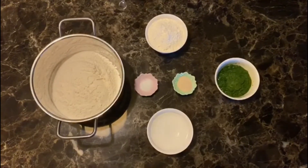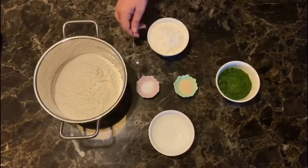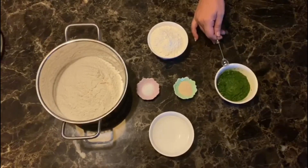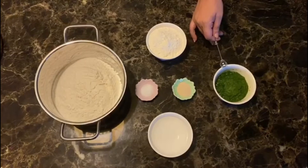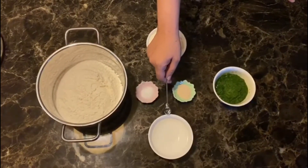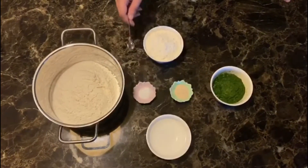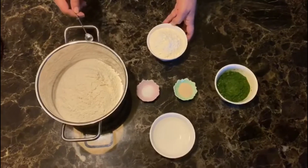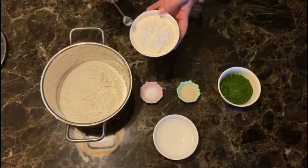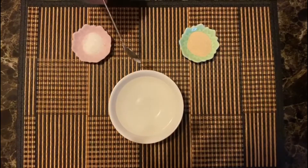Palak bread ke liye ingredients hain: we are taking 1.5 teaspoon of dry yeast, one teaspoon of sugar. I have taken aadha cup of palak jisko maine fresh palak ko piece liya hai like a paste. Then we will take lukewarm water, roughly around one cup. Aur phir hum leenge humara bread flour, ya all purpose flour, ya aata bhi use kar sakti hain — three cups.